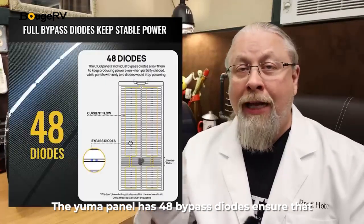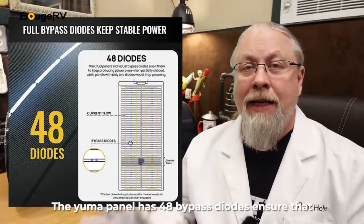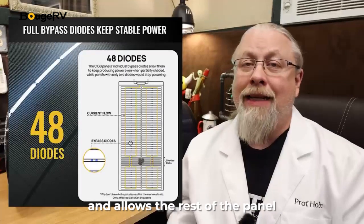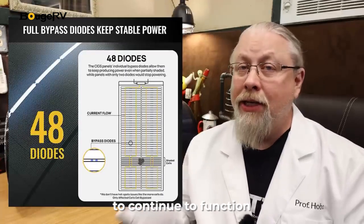The Yuma has a whopping 48 diodes built into it. This means that any cell that is shaded or damaged is automatically bypassed, allowing the rest of the panel to continue to produce.